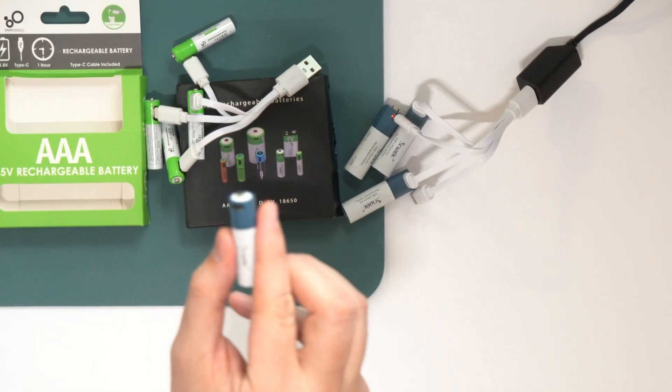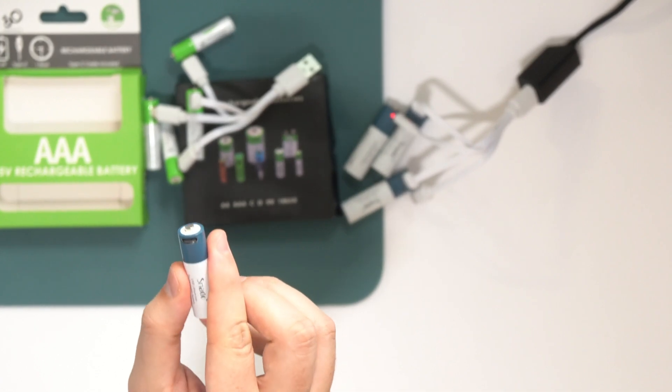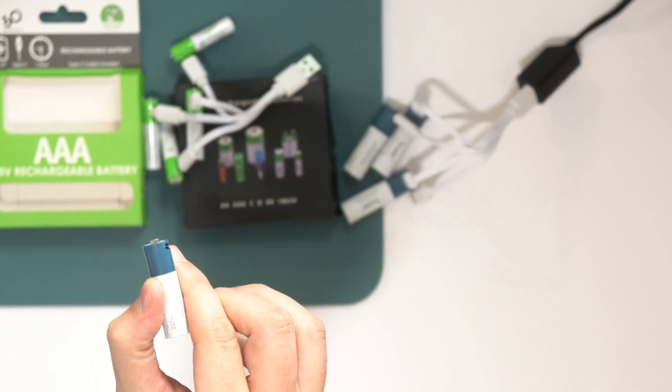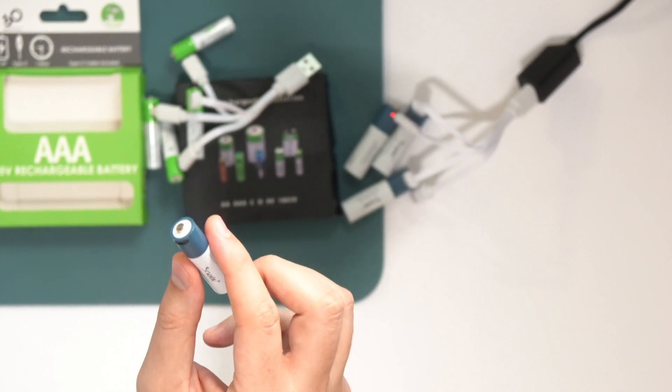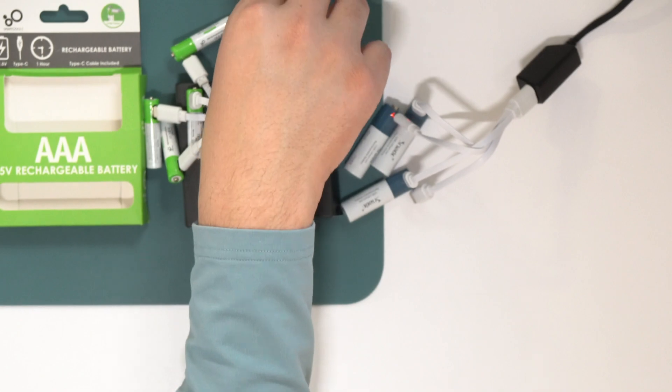Do they hold their charge? Have they caught on fire? Are they falling apart? I don't expect there to be any issues. I wouldn't be surprised if over time I run into an issue with the lip on the port catching on certain devices — but again, that would be device-specific. I think they are worth a shot.